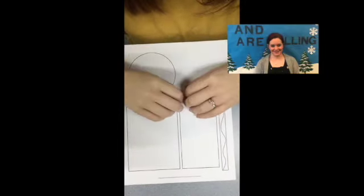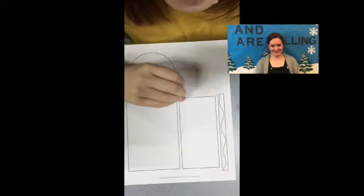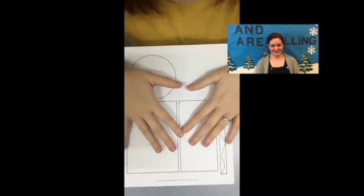Hi everyone! So today, to go with our book How the Crayon Saved the Rainbow, we're going to make our very own crayon friend.